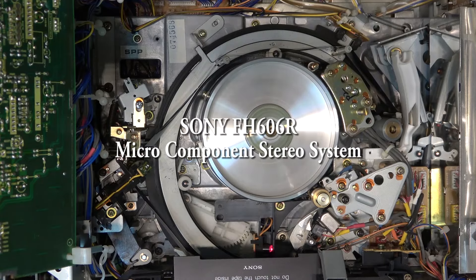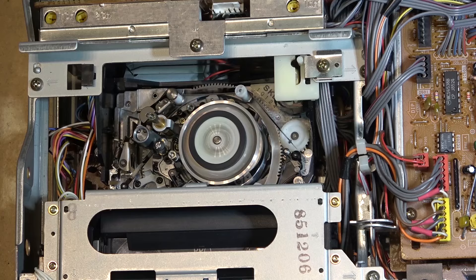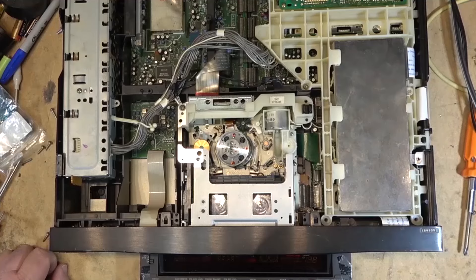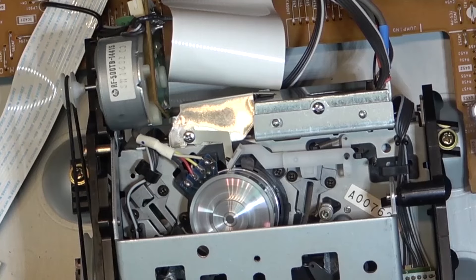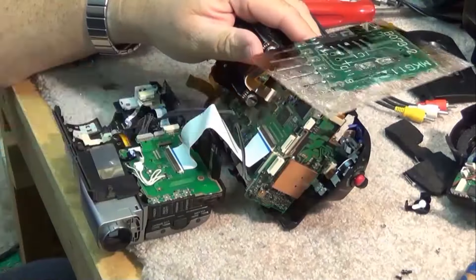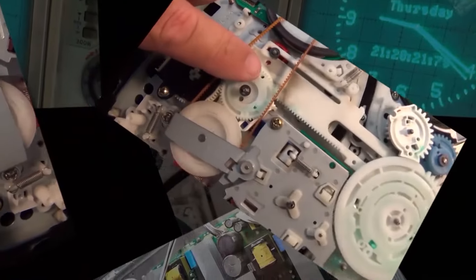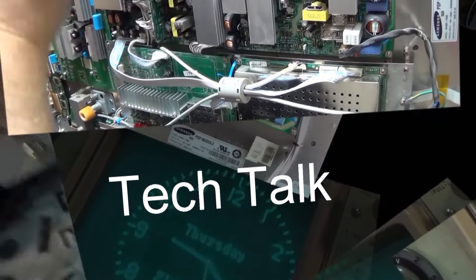Got a Sony micro component system here. This one was brought in from the same fellow who brought me that CD player that had the bad pickup, and that we subsequently changed the backlight. This one's got a backlight that's out for the tuner, but the tape decks themselves also need to be checked over. Everything else works on it — tape decks are the wrong speed, and the tuner backlight is out.